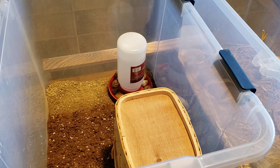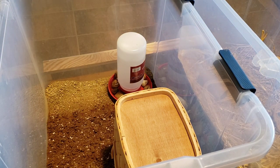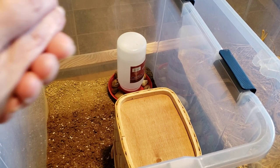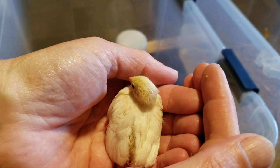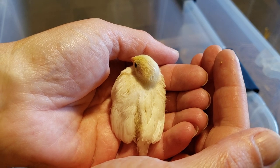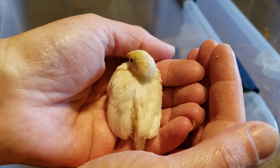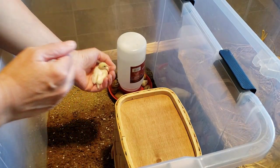Now the other white coat — the other pure white one — is way smaller than that one. Come here, little baby. It is very tiny. I wish I could put them side by side so you could see them. Look at that precious little angel with its little white angel wings. Isn't that gorgeous?